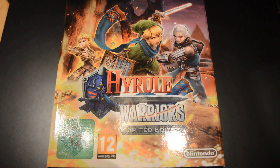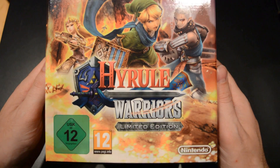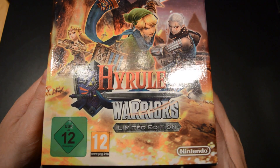Hi gamers! Unboxing here the Wii U's next big game, Hyrule Warriors. I'm happy to have here the limited edition.